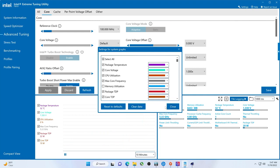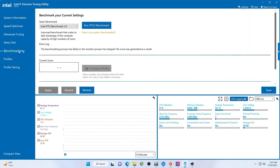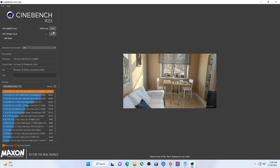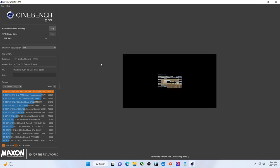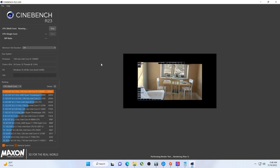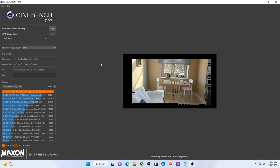Out of the box we were not able to achieve the 40,000 score in Cinebench R23. It appears that without an overclock we probably won't be able to do it. So let's run this at default and then put some slight undervolts in, to see if we can get an increase in the score, which will also drop the temps.